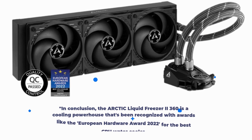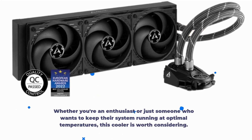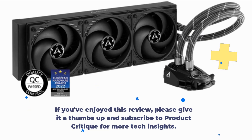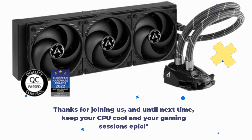In conclusion, the Arctic Liquid Freezer 2 360 is a cooling powerhouse that's been recognized with awards like the European Hardware Award 2022 for the best CPU water cooler. Whether you're an enthusiast or just someone who wants to keep their system running at optimal temperatures, this cooler is worth considering. If you've enjoyed this review, please give it a thumbs up and subscribe to Product Critique for more tech insights. Thanks for joining us, and until next time, keep your CPU cool and your gaming sessions epic!